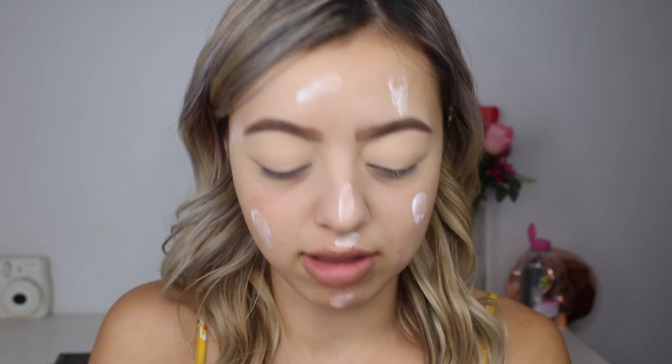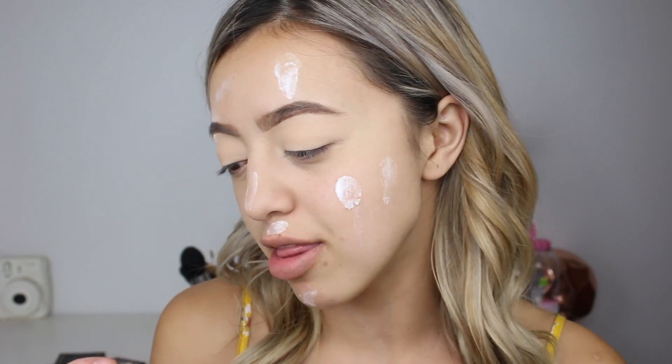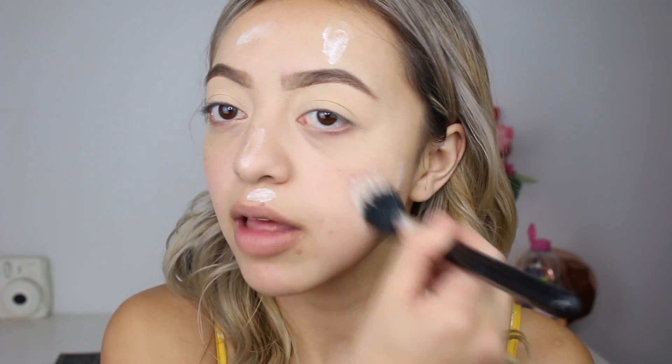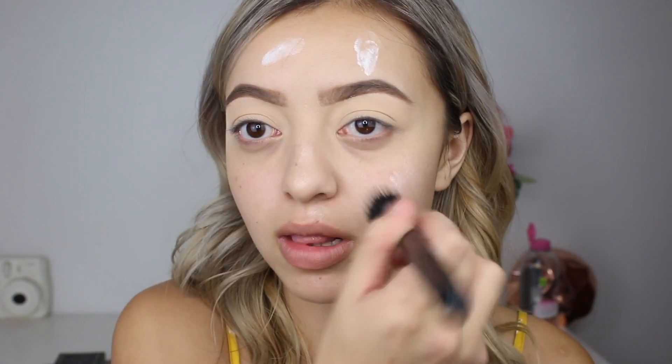It would just really brighten up the look because this is quite a smoky eye look today that I'm going to create. I'm going to blend that primer in with my Jessup Duo Fiber Powder Flush Brush. And this also really creates a nice tacky base for my foundation to sit on top.